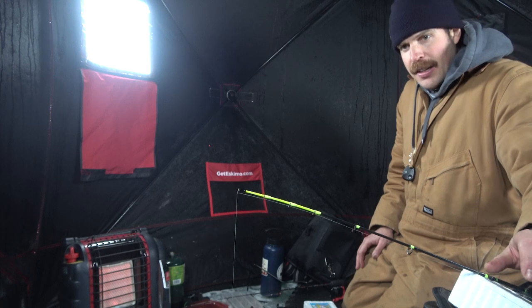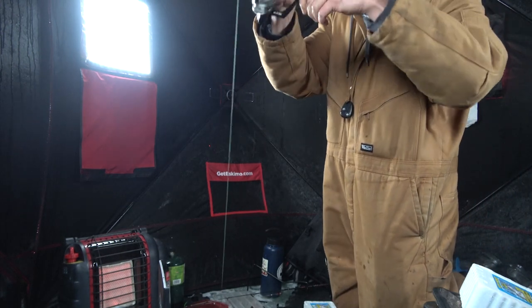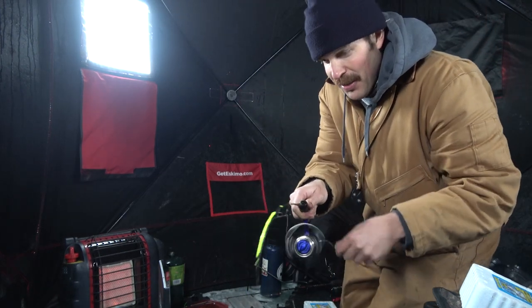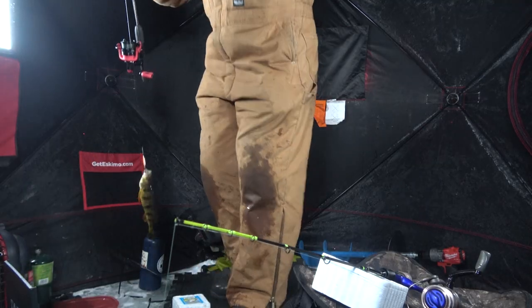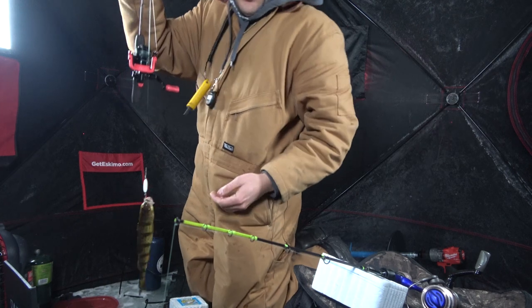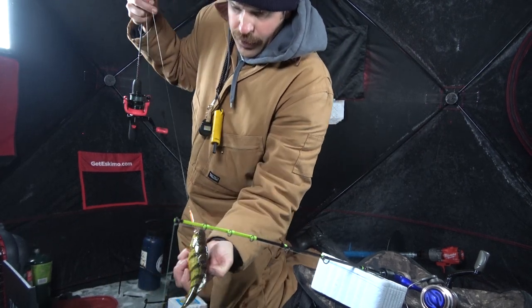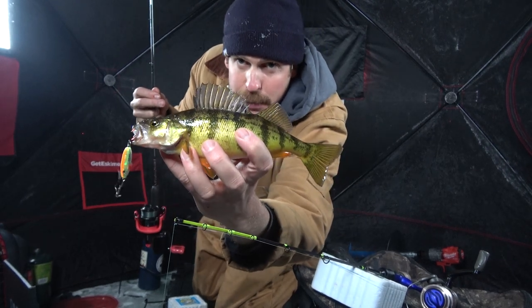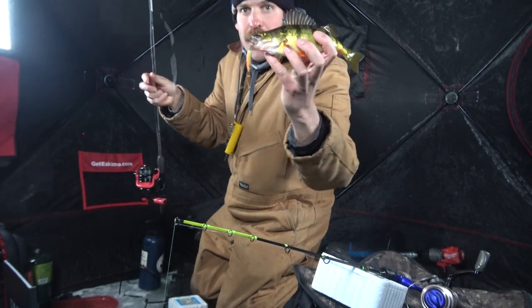We got a bite, fish on. Shook off — oh well. Fishing slowed down a little bit but this is the biggest one of the morning so far, hit the old rattlespoon. The old one-two punch buddy.